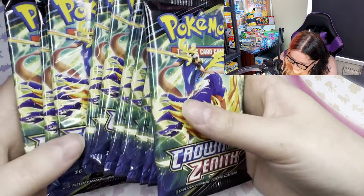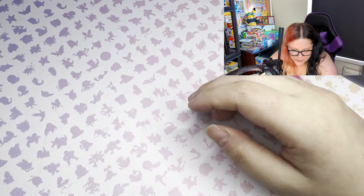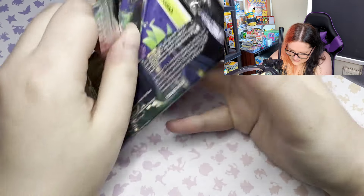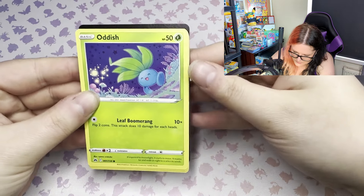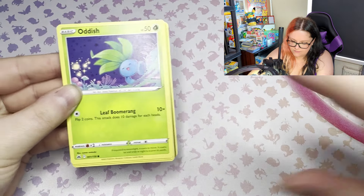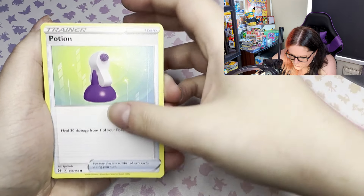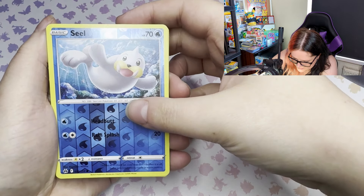And then we have the main thing we're interested in - a bunch of 12 Crown Zenith packs to open. So without further ado, let's get into it. Oh, it's been so long since I opened some packs. We have a code card.